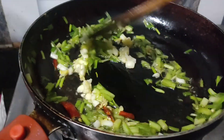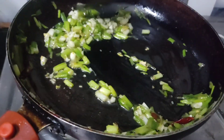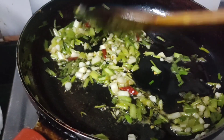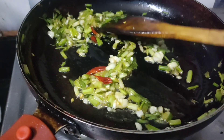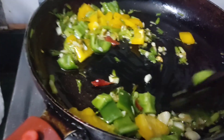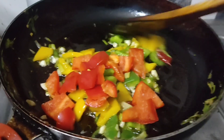Here we will use 1-inch ginger and 1 tablespoon of rice and salt. I will mix in a little green, yellow, or red capsicum.